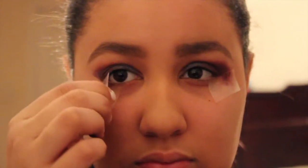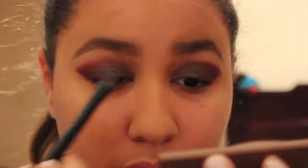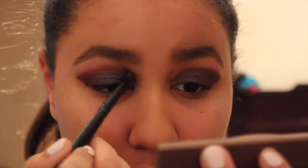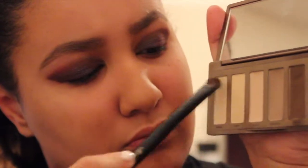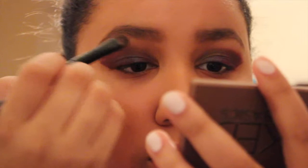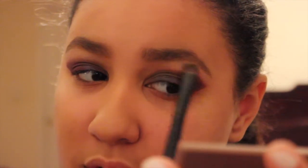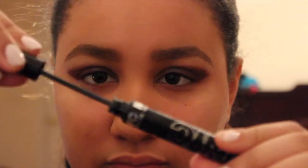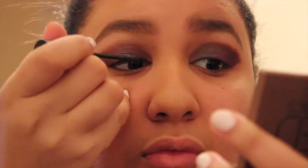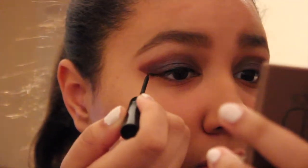Now, this next step is optional — I'm going to be removing the tape underneath my eyes. Next, taking the darkest shade in the Naked Basic palette, which is the dark brown, I'm going to be putting it all in my inner corner to make it look like a nice fading. Now I'm going to be taking the lightest color of the Naked Basic palette, the shimmery one, and putting it all over my brow bone. This look goes great with or without liquid liner, but I'm using liquid liner because I want to make this look incredibly intense for you and your Valentine date.